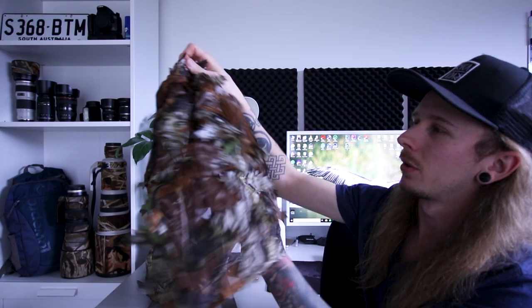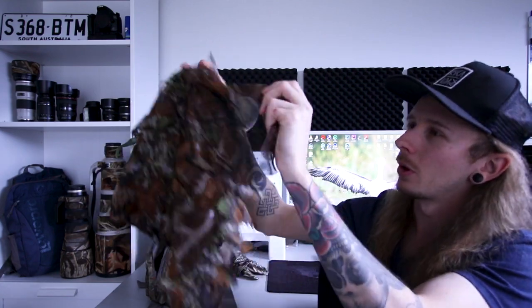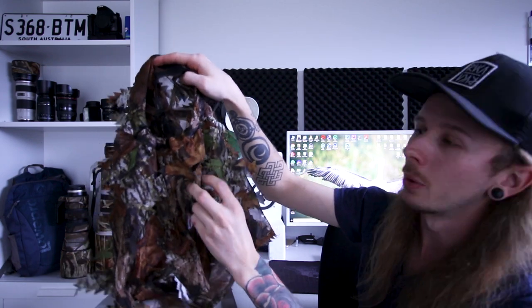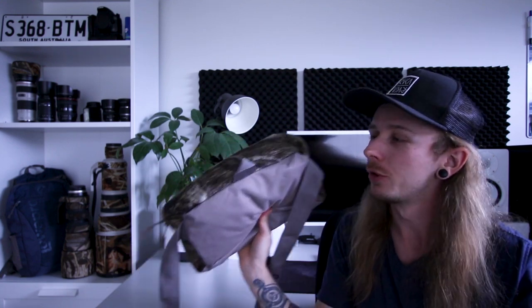Next is the face mask — again 3D camouflage to break up the silhouette. It has a mesh material that goes over the face so you can cover your whole face, and it has a breathing hole too. I don't know the brand unfortunately, but you can find it on eBay and it's not expensive. You can also sit on it if you want, and I carry it tied just below my bag around the waist.